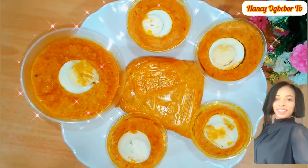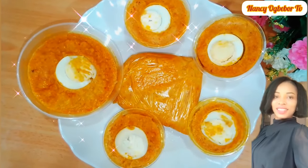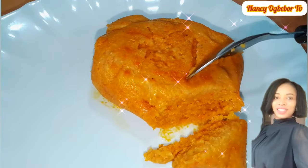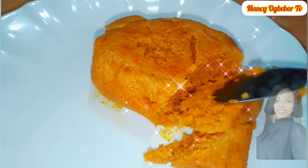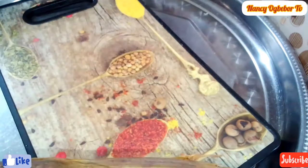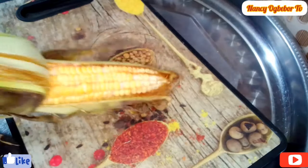Hello beautiful people, I'm Nancy Oboebo and you are welcome to my kitchen. Hope you all are doing great today. Let's make this amazing and tasty corn recipe, so without further ado let's dive right into the preparation.